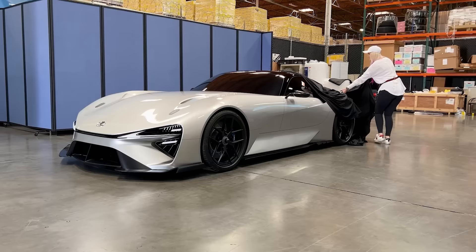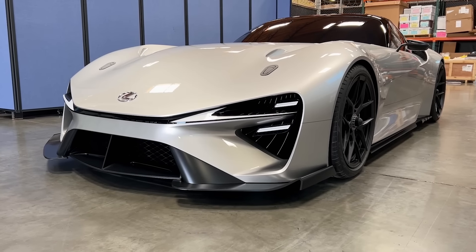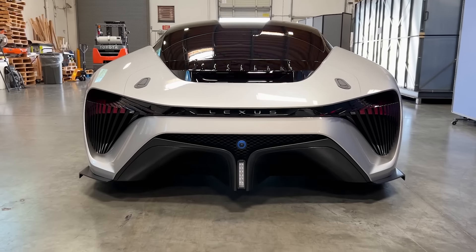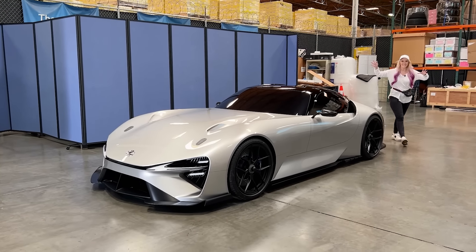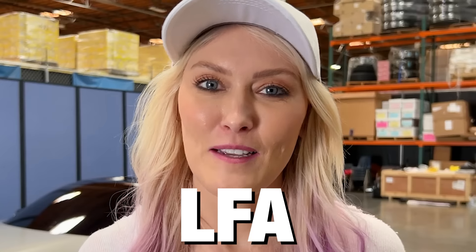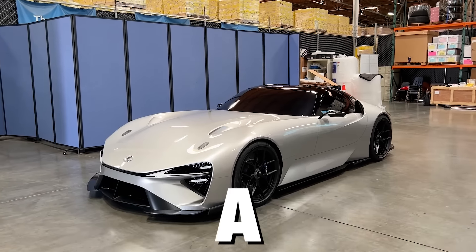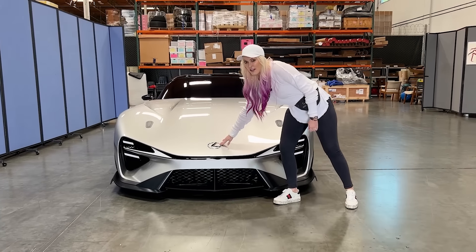Look at this — bam! There we are. This right here is the LFA Successor. The LFB — because, you know, A, B, C, D. It's probably not going to be called that, I just made it up. This right here is so special it does not even have a name yet. It's just been brought in from Japan. The future of Lexus.